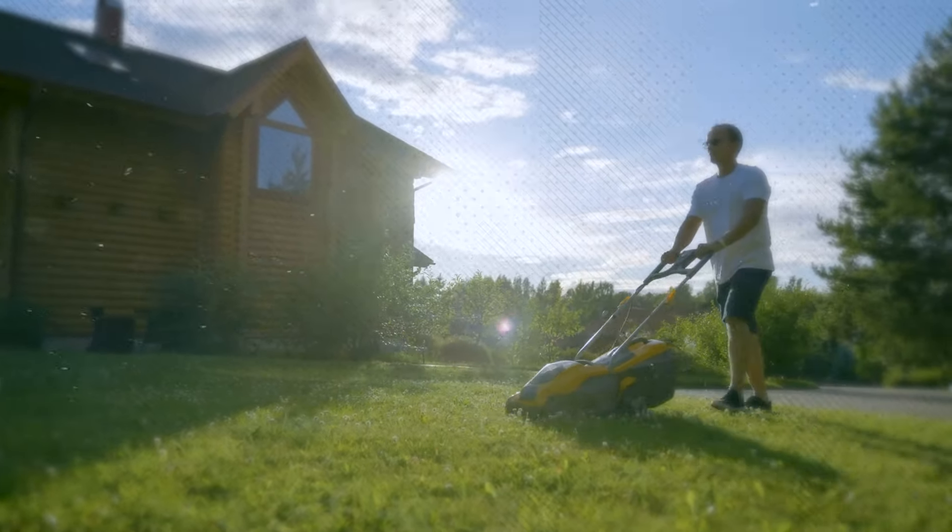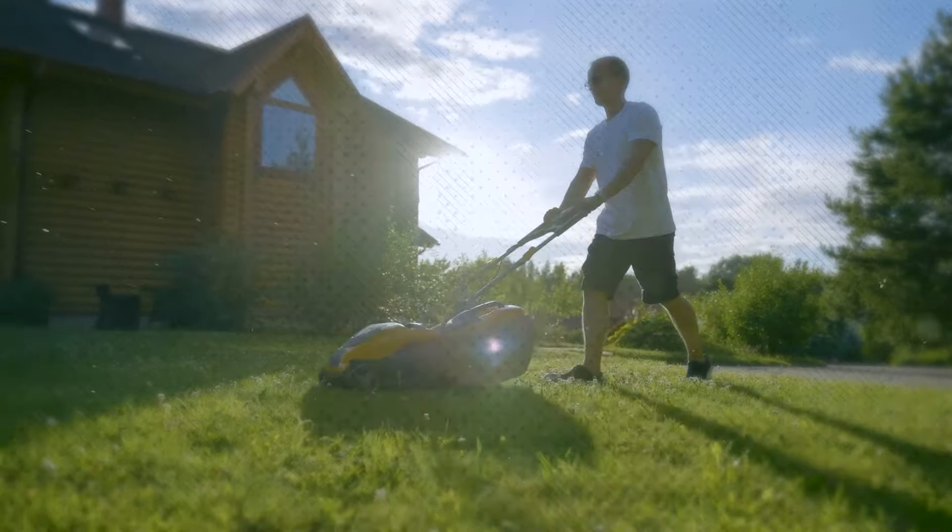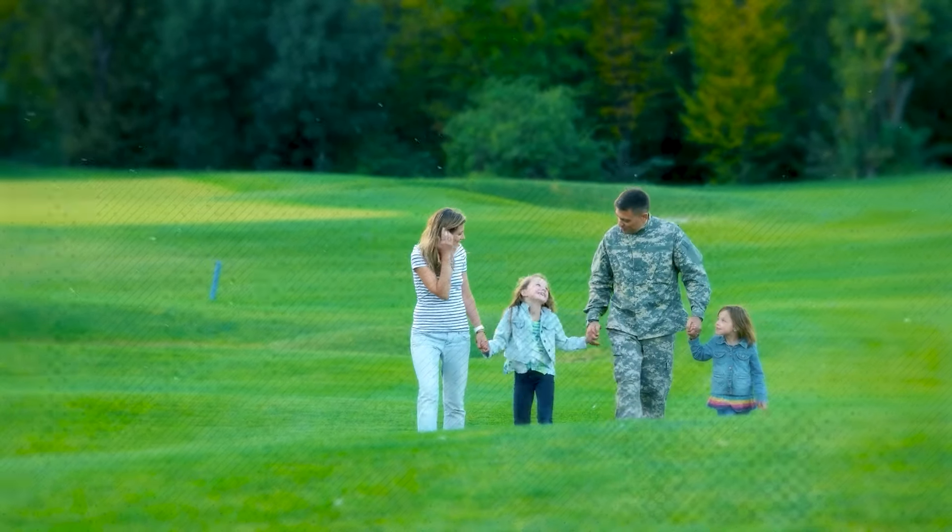By implementing these strategies, you can effectively control weeds and pests in your lawn, ensuring its beauty and health for years to come.